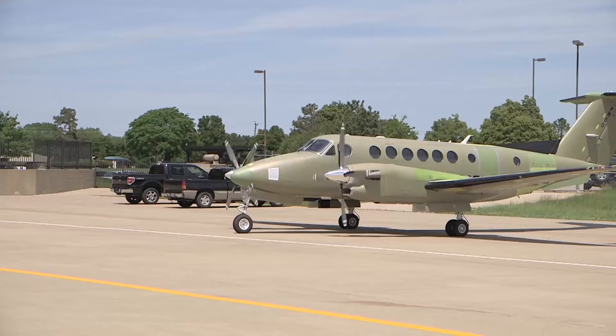Perform an engine start as per the aircraft pilot's operating handbook. Ground run the engine for approximately five minutes while monitoring all engine parameters to ensure stabilized operation.